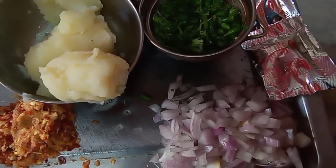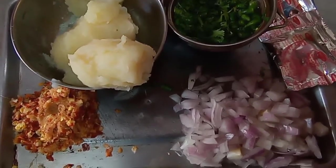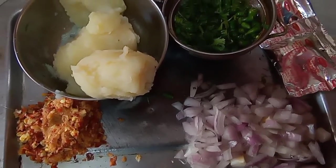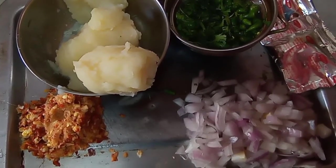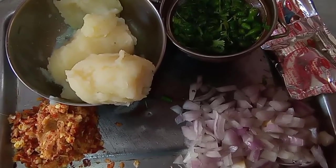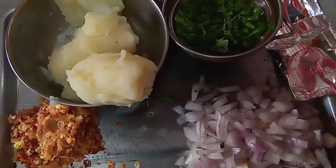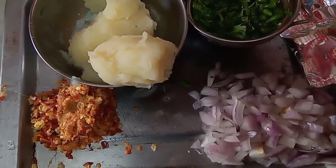Then I need 2 packets of Maggi masala — the packets that you get in the noodles, I am using those, the masala of flavour. And I need salt, a little bit of garam masala, lal mirchi powder. It is optional because I have already put a lot of mirchi — hari bhi lal bhi sab dal diya hai. And desi ghee to make the paratha.